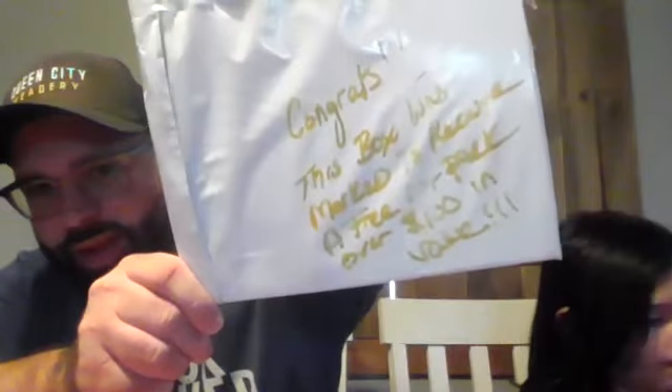We're wondering if we won the second box too, but I think we won the whole grand prize — there was only one winner across all ten boxes. It says: 'Congrats, this box was marked to receive a free art pack, over $100 of value.' The artist is really awesome — the gorilla gang! Zoe became a member of the gorilla gang this week.